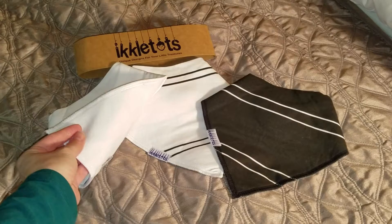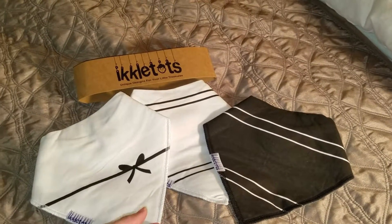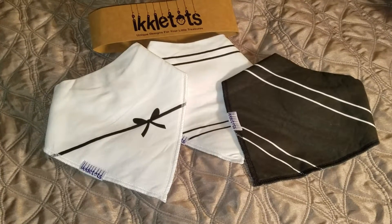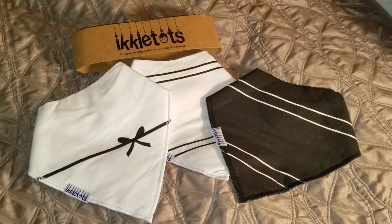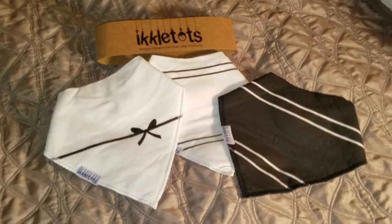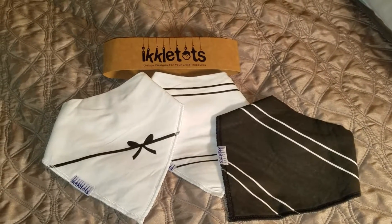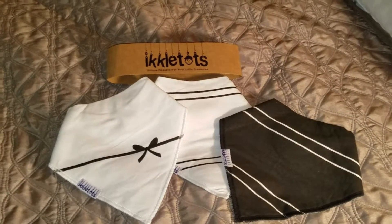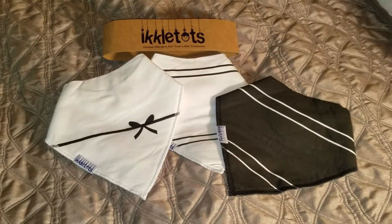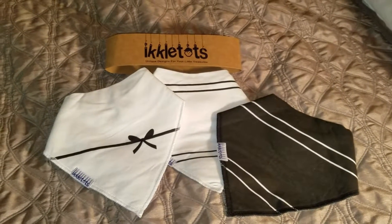They're very soft on the back, but the liquid is not going to go through. I have used these for over a year now, all the different types of bibs. They're great for drooling and just that little extra use. I would not use them as your mealtime bibs because they will stain and get dirty. They work best as a drool bib to keep your teething child from getting her clothes wet, or when she's learning — my daughter's drinking from a water bottle now — and so that helps keep her a little bit dry.